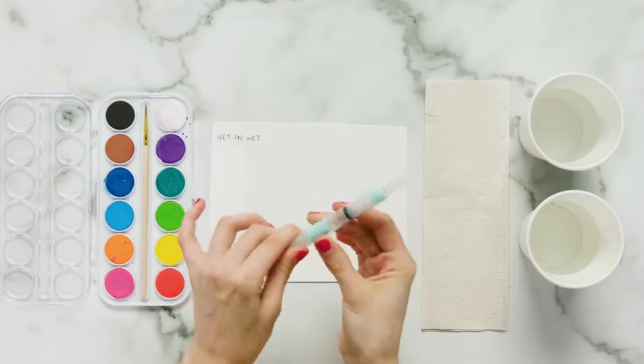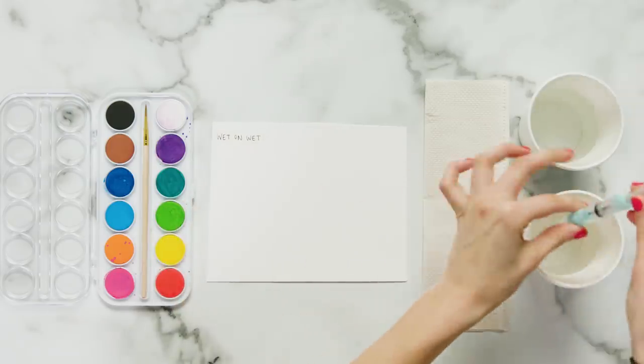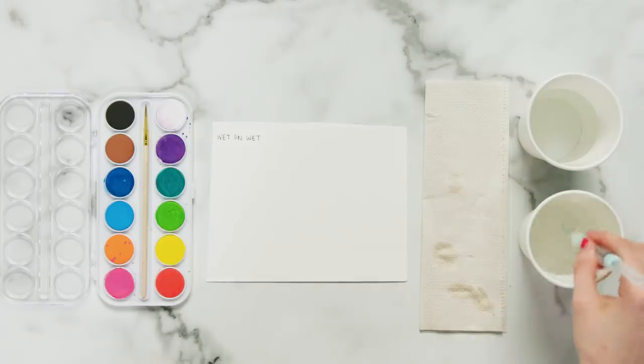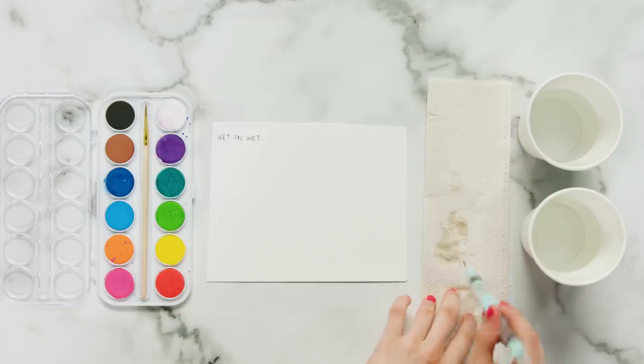To use this Faber-Castell pen, you're going to unscrew it and dip it into the water and pull the plunger up. Now you can see that the pen is about halfway full. Screw it back onto the other compartment. First, always make sure that your brush is completely clean — dip it in the dirty water cup and wipe it off just a little bit.